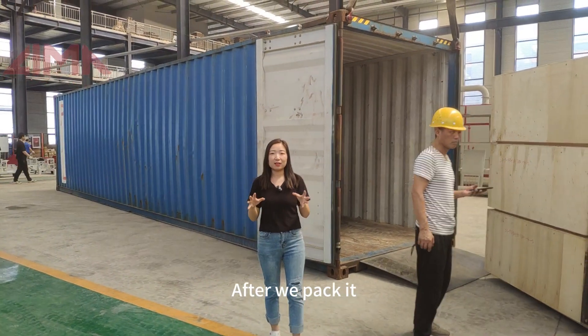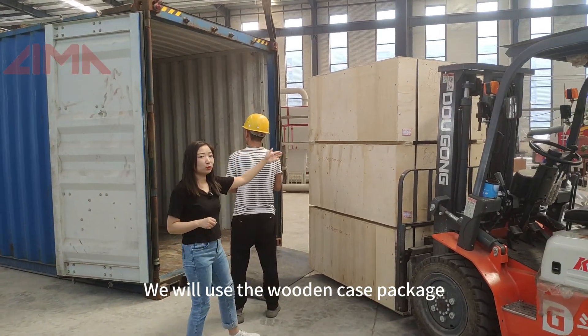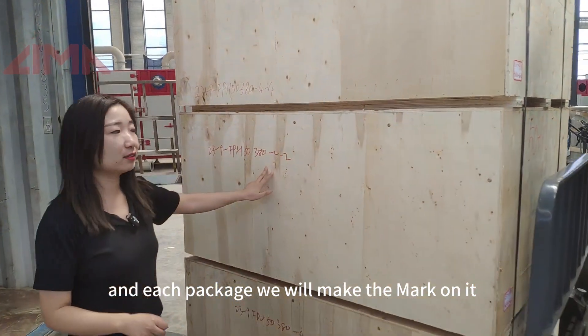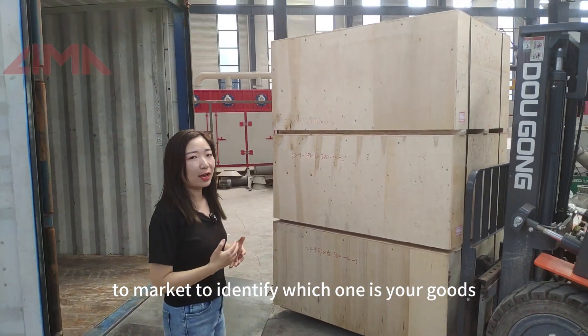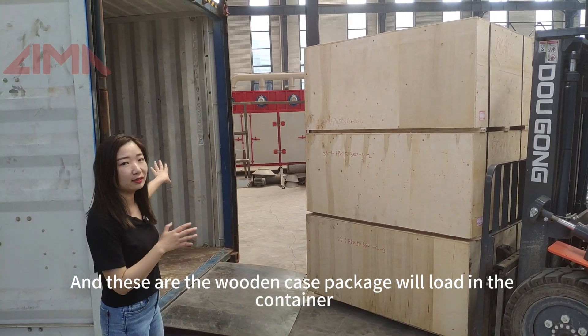After we pack all the fish feed extruders or fish feed machines, we will use the wooden case package, and on each package we will make a mark to identify which one is your goods. These are the wooden case packages we will load into the container.